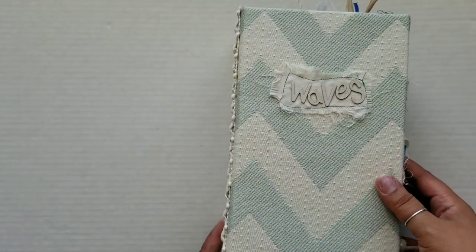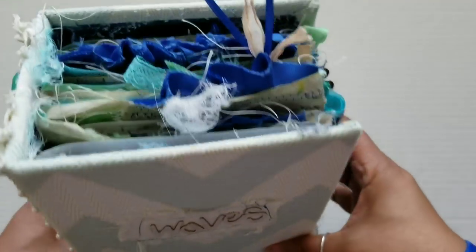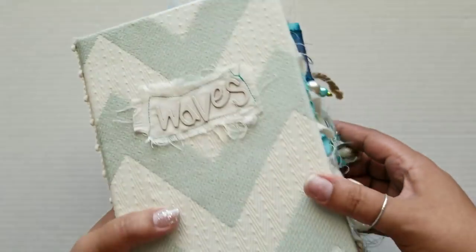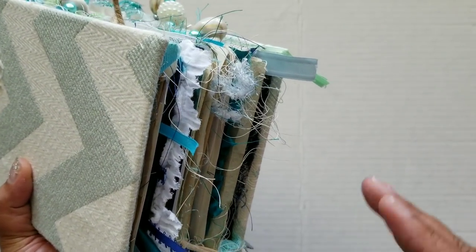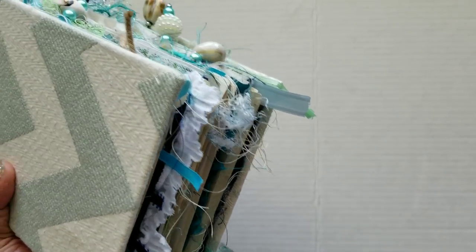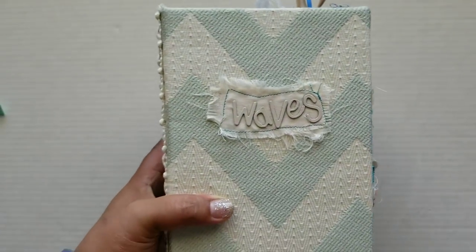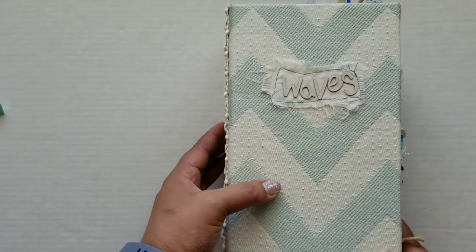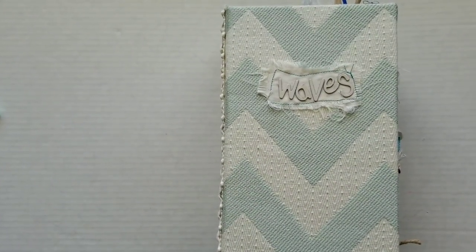Let's go ahead and get inside. There are five signatures in this book. One thing I did with the signatures is I made some of them shorter than others because I wanted it to carry on with the waves theme. Some are eight and a half inches and some are nine and a half, so I just staggered those into the book. You probably won't really be able to notice that, but I know, so that's all that matters.